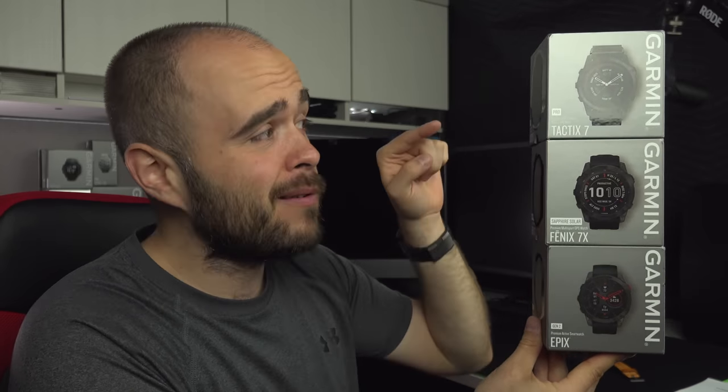It was about time! Today it's time for the full review of the Garmin Fenix series, which includes the Tactics and the Epix. Let's do this!